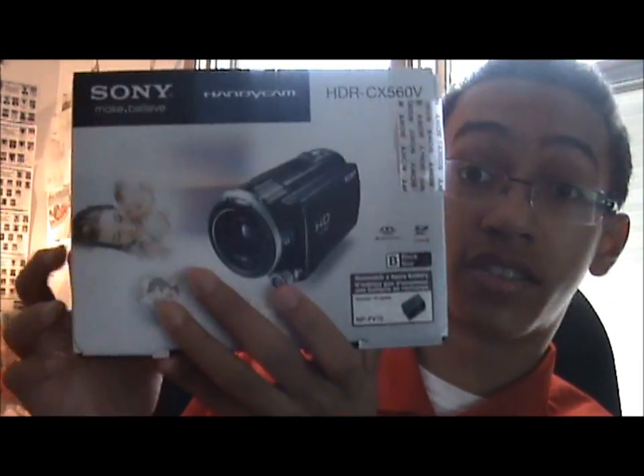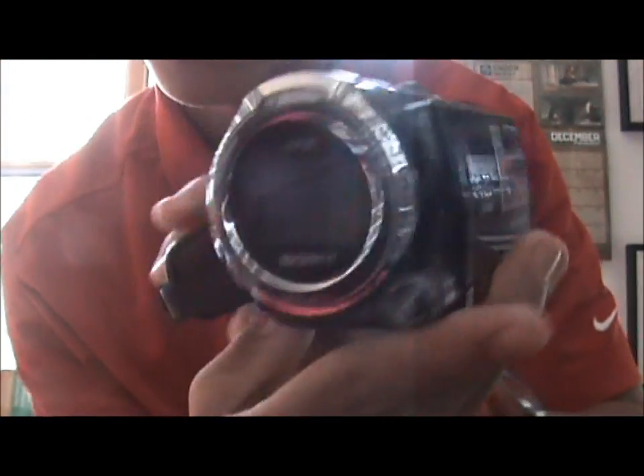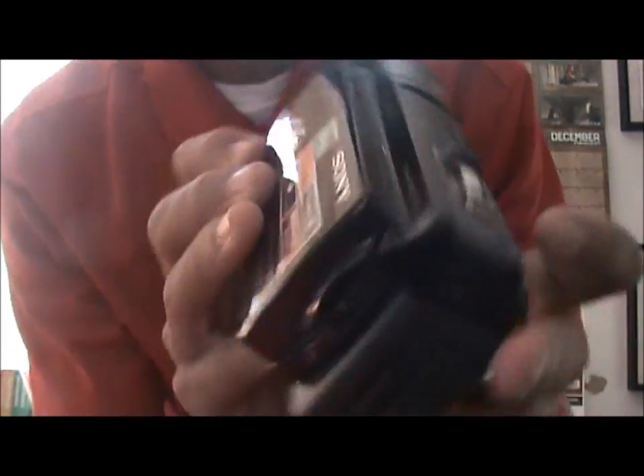I'm gonna show you the stuff I got — what? What is this? Well, we're gonna have to restart now, aren't we? Man, look at this. I guess before we restart though, we'll show the camera — Sony HD Handycam. Okay, well let's get the new video going.